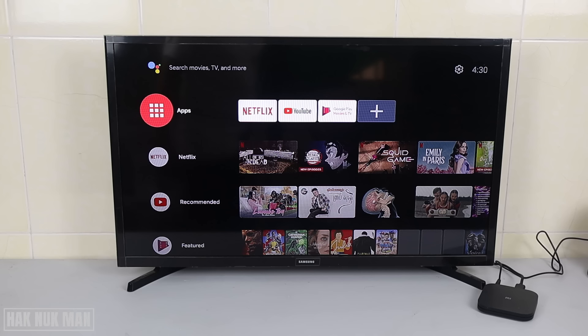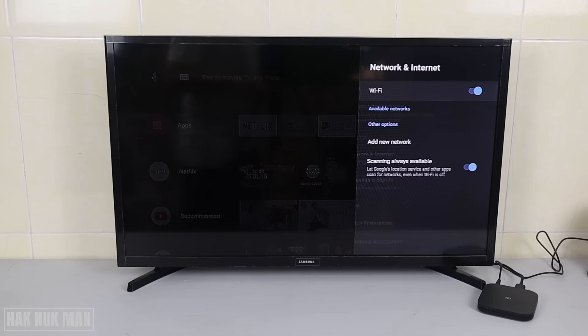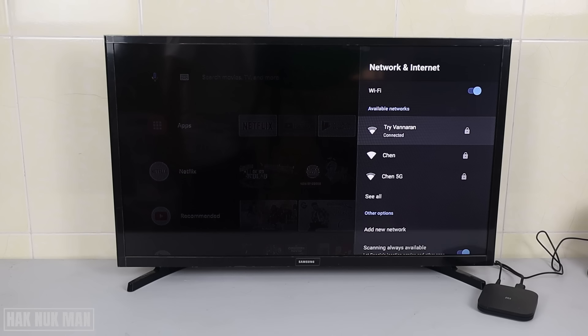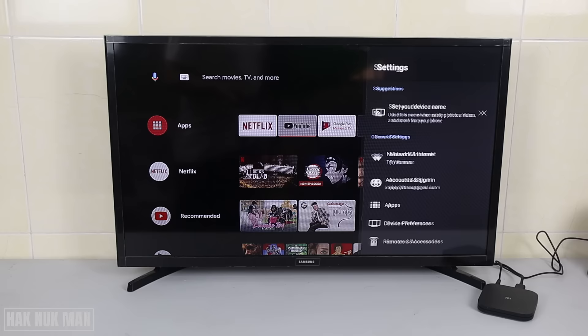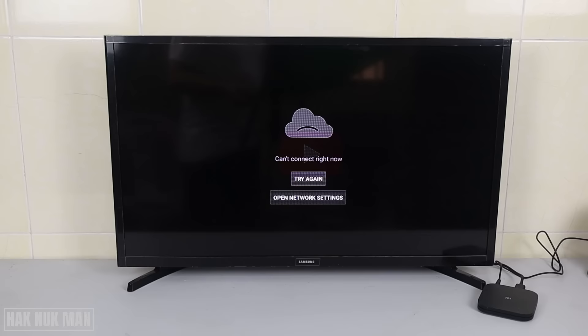Good evening everyone. In today's video I'm going to show you how you can fix a Mi TV box that is already connected to a Wi-Fi but there is no internet provided to the TV box. This Wi-Fi network already has internet for all the accessories in the house except this TV box. We can check in the app — I'll go to YouTube and it will show you can't connect right now.